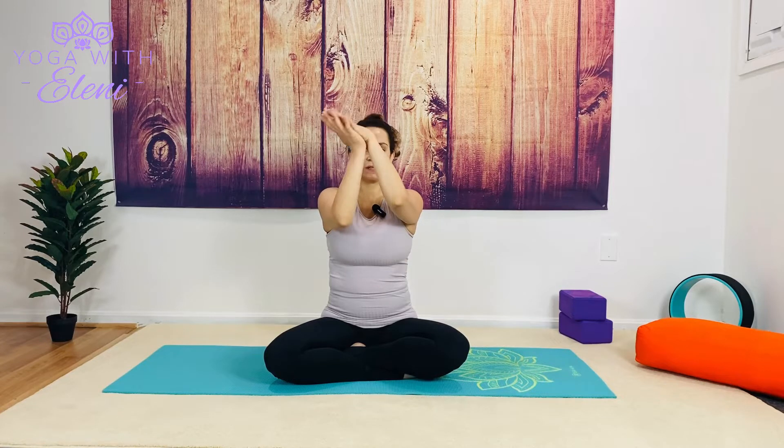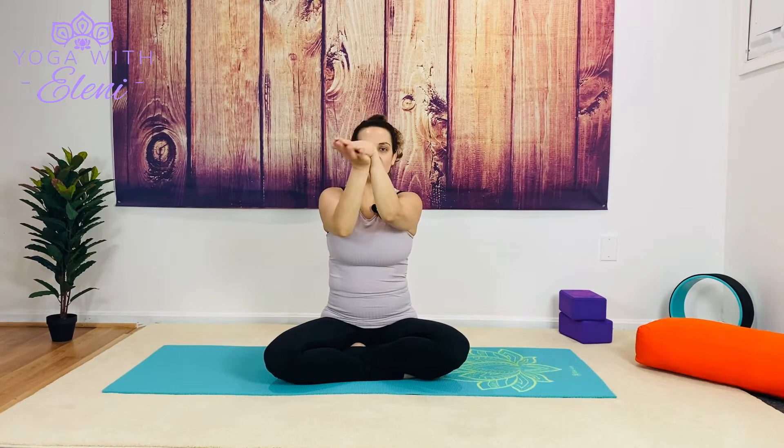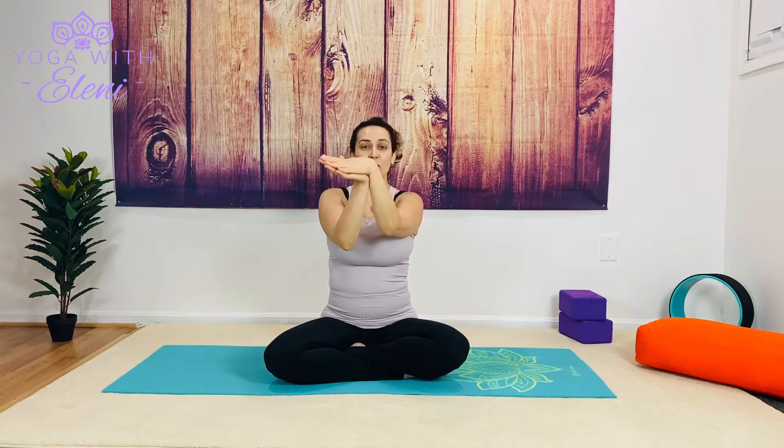This time relax the elbows and keep the palms together as we slither almost in a figure-eight movement. Let the wrist kind of slither like a snake, coming all the way up as we lift the elbows and then all the way back down. If we can — it might be a little tricky — we're going to reverse the figure eight. Shake the hands out.